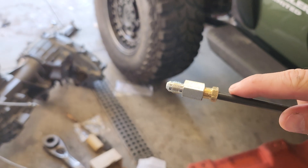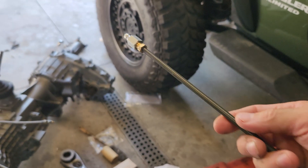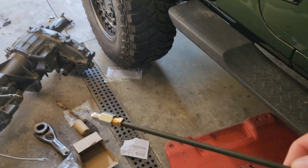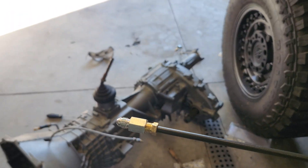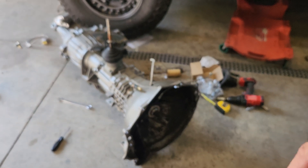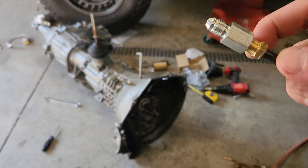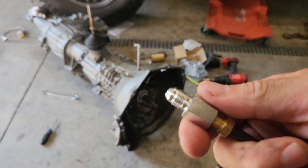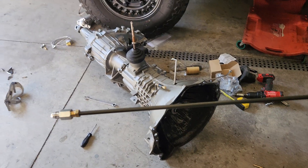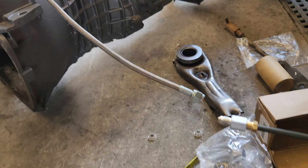The fittings actually come with the hydraulic throwout bearing. I took the little brass fitting and drilled it out with a quarter-inch drill bit, then went up one size. I got some quarter-inch brake line, slid the fitting over after cutting it, reflared the end, and threaded it into the adapter that comes with the throwout bearing. So I have a quarter-inch line that threads right into the line on the bearing.